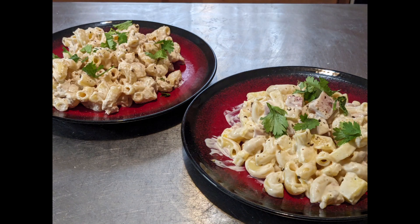Welcome to Jason in the Kitchen. Today we're going to be making two versions of Yvette's pasta salad. Let's get started.